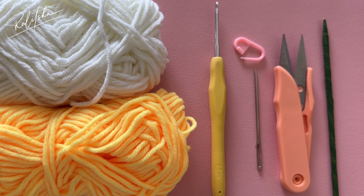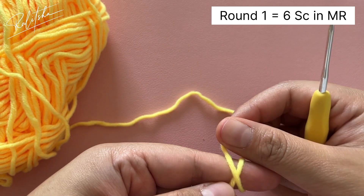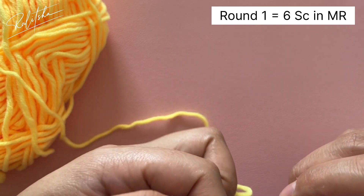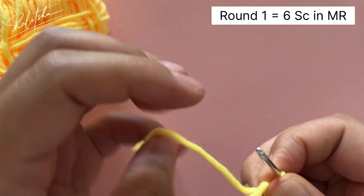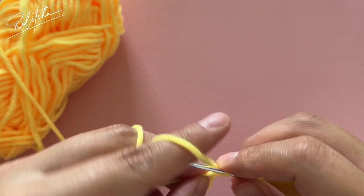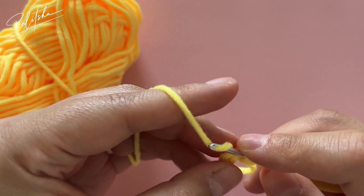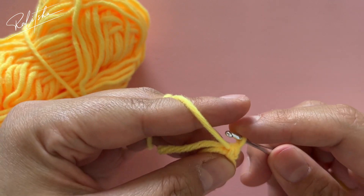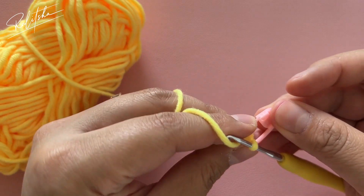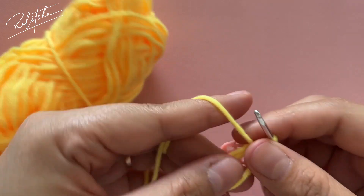Let's begin! Do a magic ring and put six single crochet in the magic ring. That's the first single crochet — don't forget to put a stitch marker into the first single crochet so we can find our way back to it.